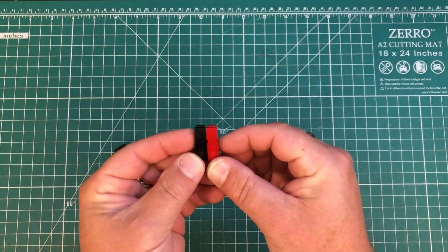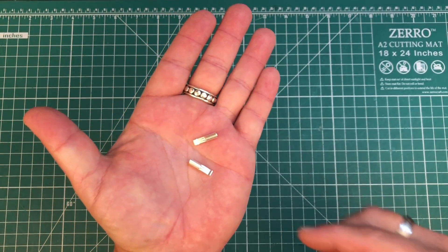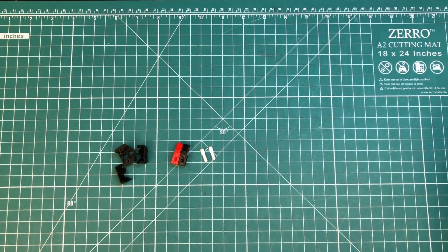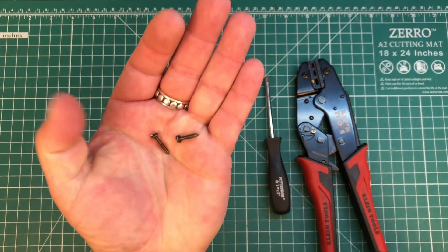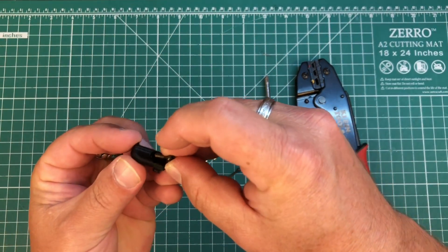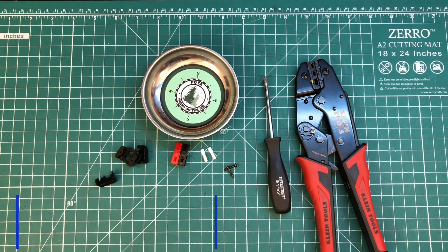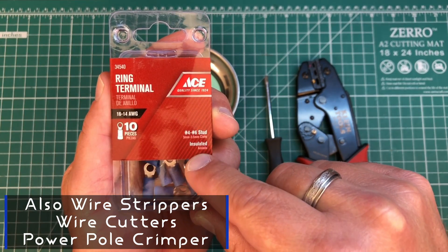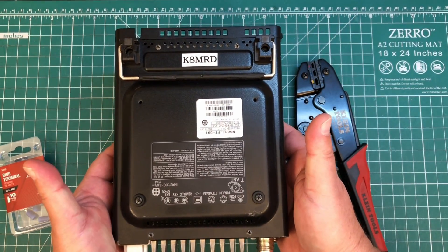We need our red and black Anderson power pole housing. We're going to need a couple of 30 amp Anderson power pole crimp contacts. Also a Phillips head screwdriver, some type of crimper, and some screws to screw the two parts together. A little parts tray to keep everything organized, some ring terminals — number four to number six stud for 16 to 14 gauge wire — and obviously we need an FT-891.